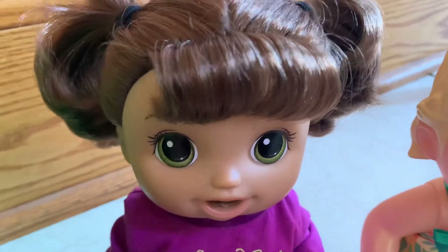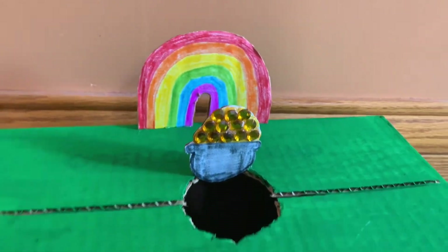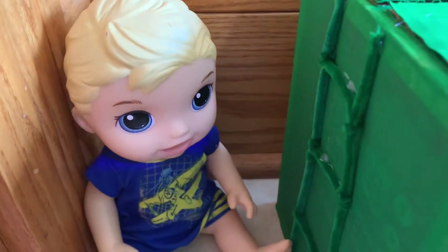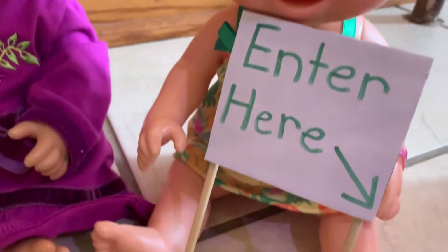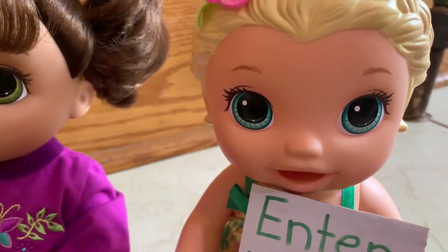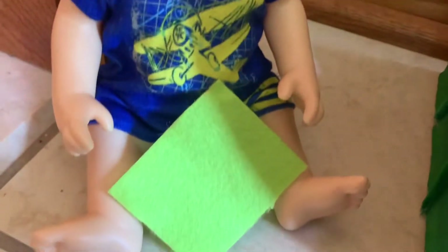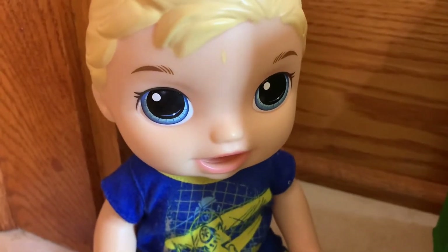It's a while later and look what we've done. We added the pot of gold and the rainbow up here on top of the trap, and over here I made the ladder. We also made this sign and we are going to glue it onto our leprechaun trap.